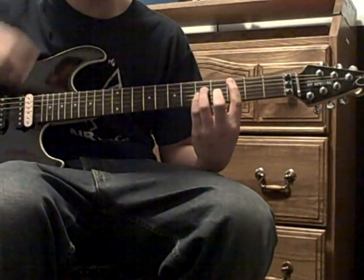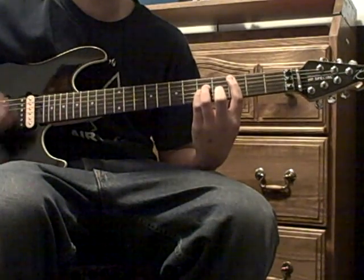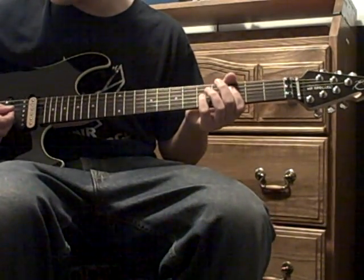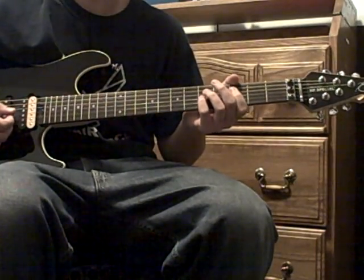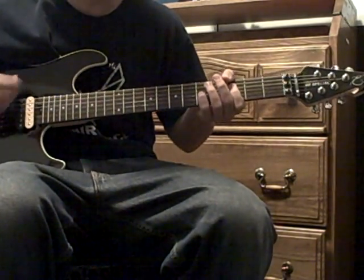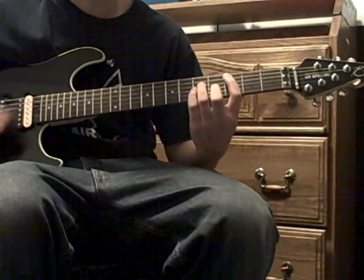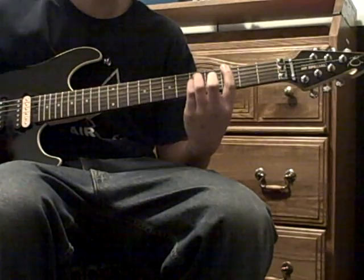Then you play the C power chord, which is third fret A, fifth fret D, and fifth fret G — strum that a couple times. Then you do this chord, which I don't know the name of, which is third fret D and fifth fret G. Play those the same amount of times, then go back to that G power chord.